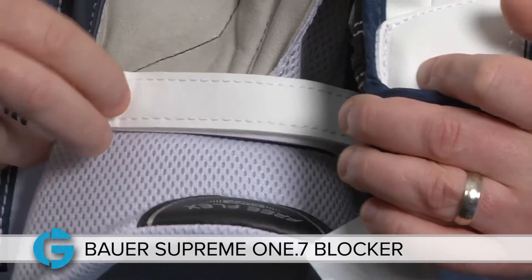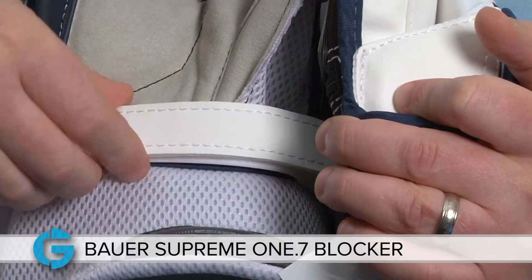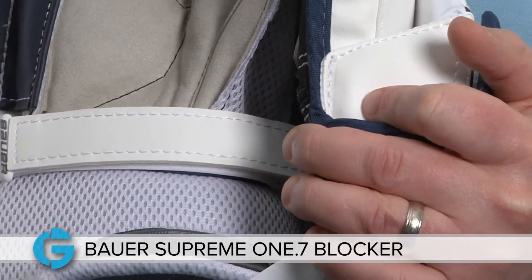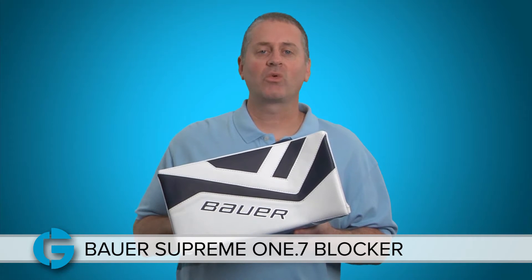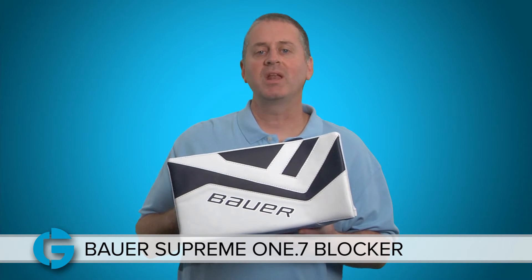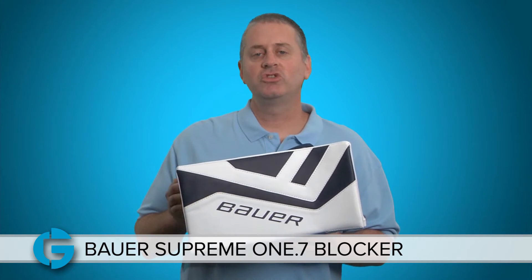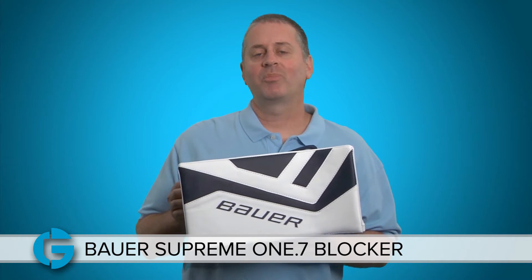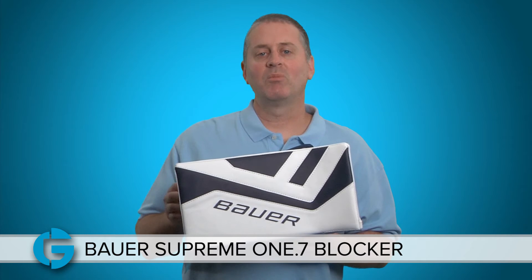The 1.7 has a single customizable wrist strap that allows you to get the blocker as snug or as loose as you want on your hand. The Bauer 1.7 is a great choice for the beginner to intermediate senior level goalie, and junior goalies will really appreciate it because it provides a great combination of protection, lightweight design, and mobility.